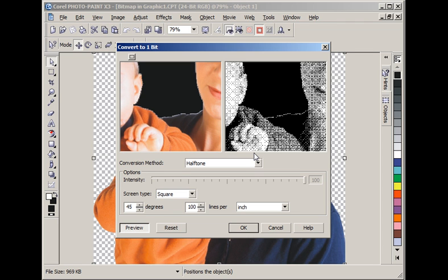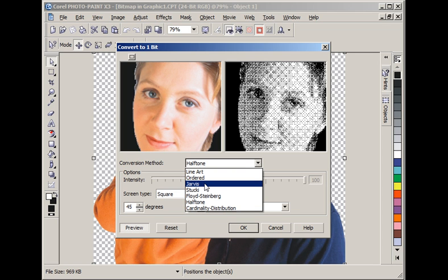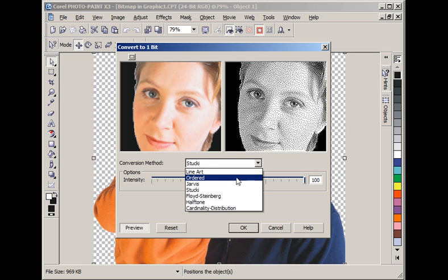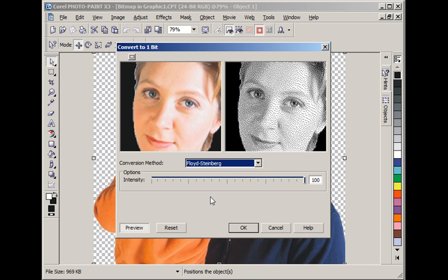Now we are in the Convert to One Bit / Convert to Black and White dialog. Typically I zoom in on a critical part — in this case the lady's face. Then we convert using one of three options: Jarvis, Stuckey, or Floyd Steinberg. At this point we decide whether we are engraving on black marble or black brass. Black marble would be best with the coarser patterns. Checking Jarvis, Stuckey, and Floyd Steinberg — it looks like probably Floyd Steinberg. Let's take one more look at Stuckey. Yes, I like Floyd Steinberg.